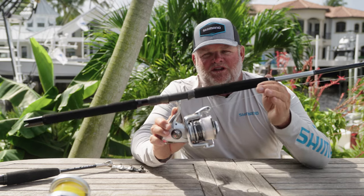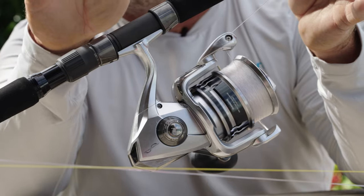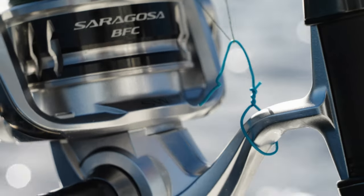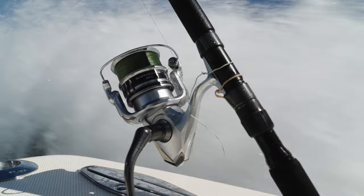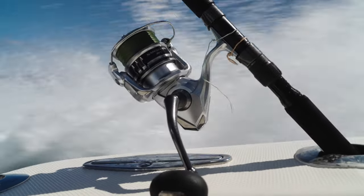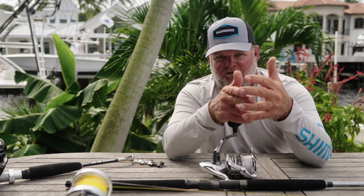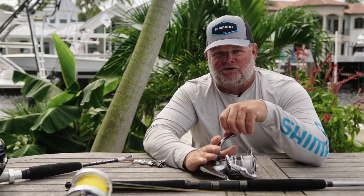The Saragossa BFC also features a Hagane body, meaning nothing flexes within the reel, the gears always stay aligned, and we maintain a nice smooth feel while fighting a fish even under a heavy load. It also has a Hagane gear — cold forged, the teeth aren't cut, it's actually stamped out of a single piece of metal — which makes the reel extremely smooth, strong, and durable. It is the heart of the reel. Just like the Talica BFC, the Saragossa BFC has cross carbon drags as well as SARB bearings. This reel also features X Protect — a water-resistant finish on the outside plus a labyrinth construction, meaning water can't flow directly into the reel but would have to flow through channels, making water intrusion very unlikely.